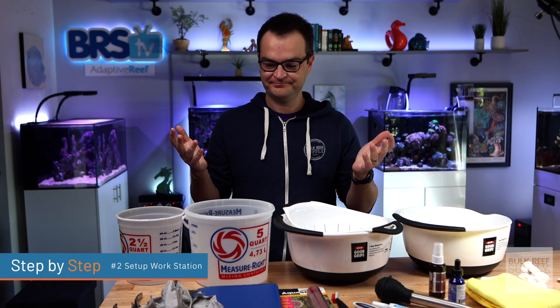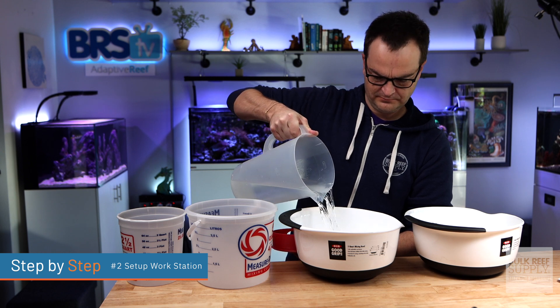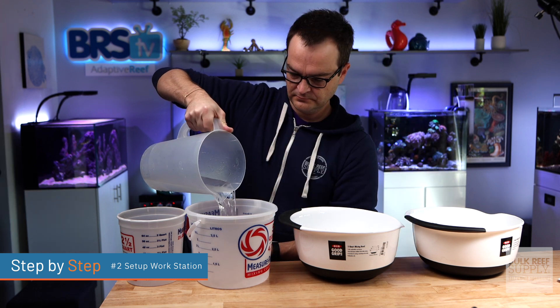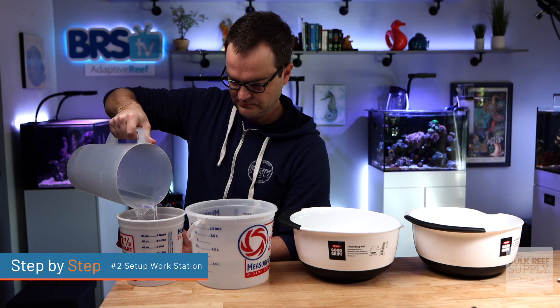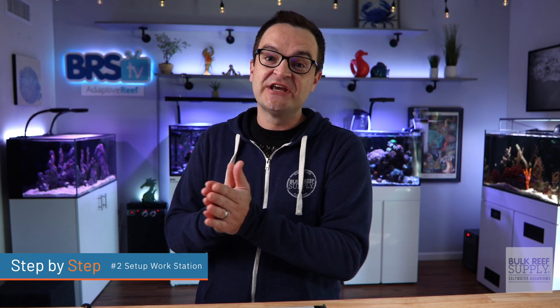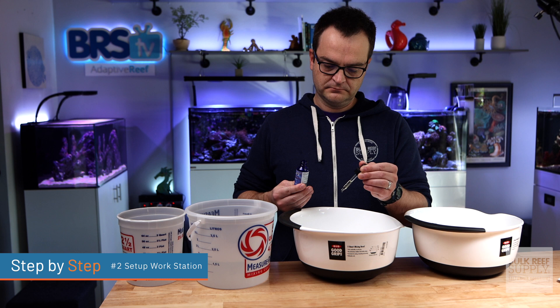Step number two: gather your tools and set up your workstation. Now's the time to set up a well-lit workstation and gather all of those tools we already discussed last episode. Partially fill up three buckets with water, either from your quarantine tank or from your display tank, whichever tank you're going to be drip acclimating them to. Lay the three bowls or buckets out in order so you can remember which is which, and add the appropriate amount of coral dip to the first bucket.